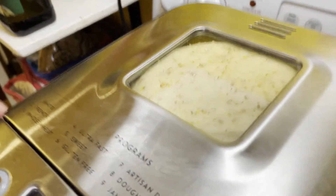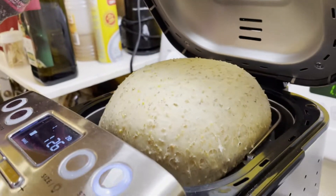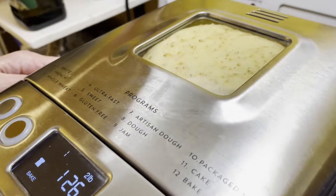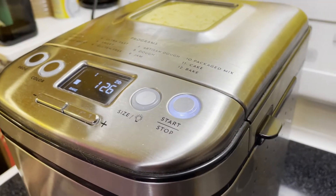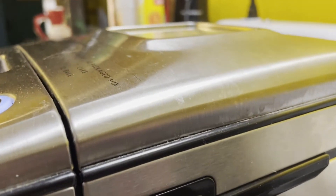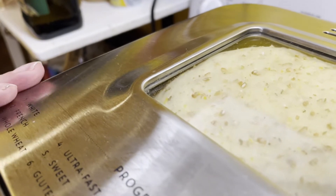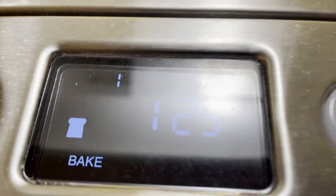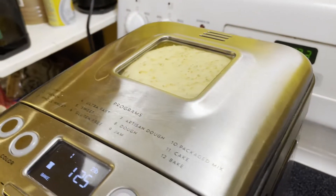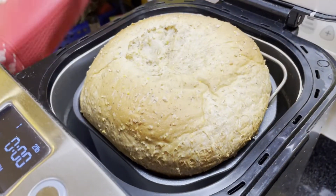The yeast is definitely working — look at that! It's baking right now and the lid has actually lifted. Most likely the yeast is working really well. We can see it's smushed right up against the lid window. Hour and 26 minutes left — we'll check back.